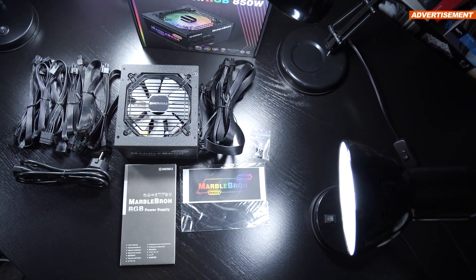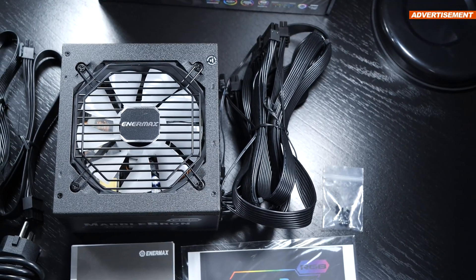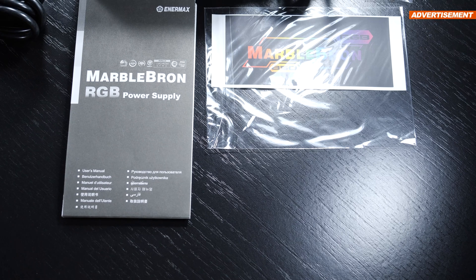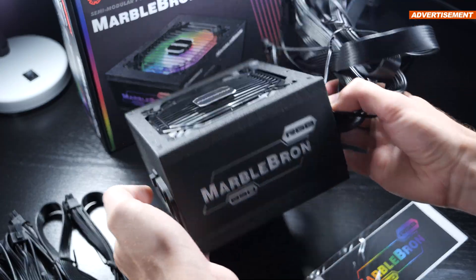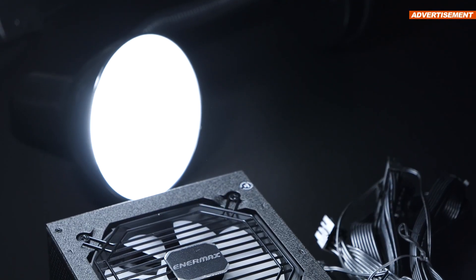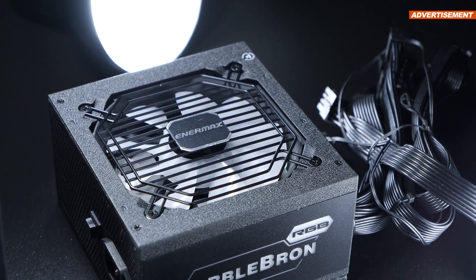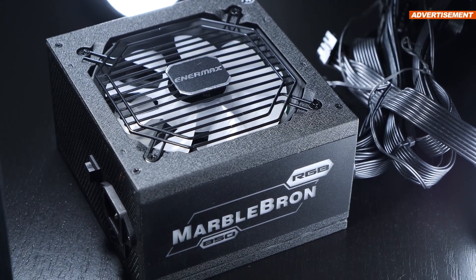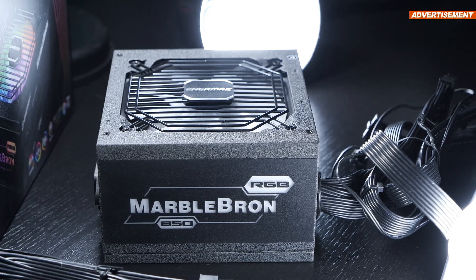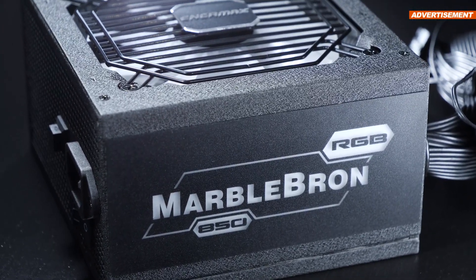As far as what comes included, hardly anything spectacular by any means. It's just the power supply itself, the modular cables along with the power cord, four screws, a manual and sticker — the latter probably meant to go on the bare side of the PSU. Right off the bat, I'd like to make it clear that today's MarbleBron is part of Enermax's mainstream lineup of PSUs. Given that this is an 850W unit, it's fairly compact at a length of just 140mm. I also feel the need to compliment the nice coating that makes everything appear much more premium-like.